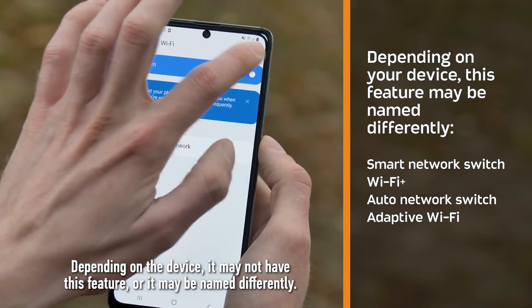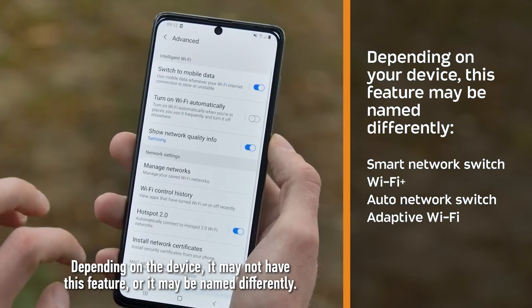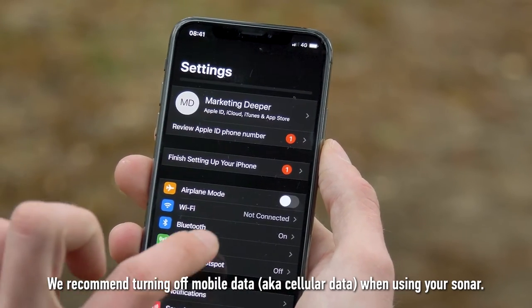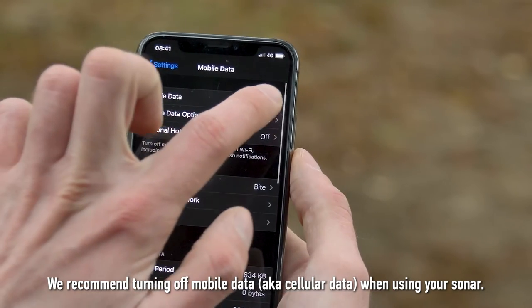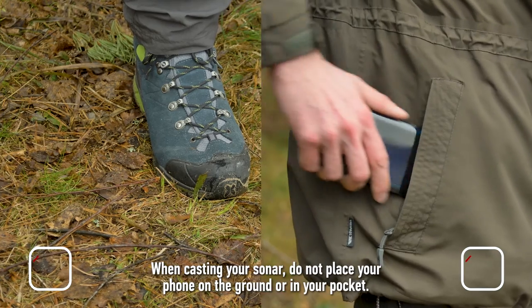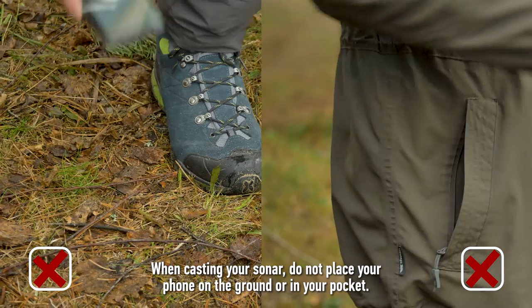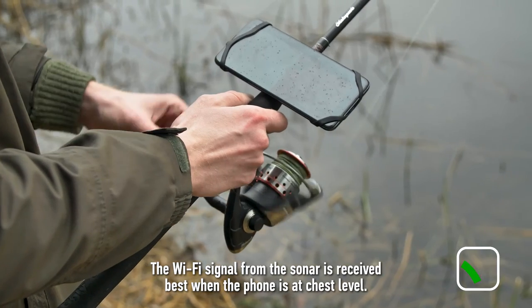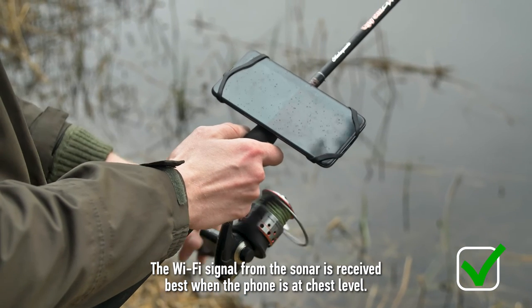Depending on the device, it may not have this feature or it may be named differently. We recommend turning off mobile data, also known as cellular data, when using your sonar. When casting your sonar, do not place your phone on the ground or in your pocket. The Wi-Fi signal from the sonar is received best when the phone is at chest level.